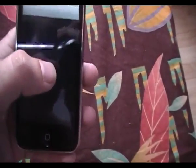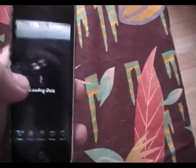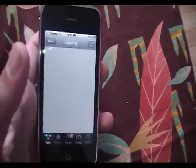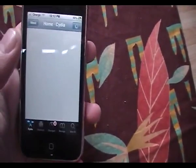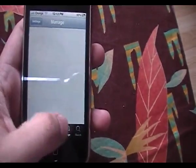So go ahead and load up Cydia. Now most of you will probably have this source on your device as standard and built into the package. If not, I will give you the source anyway so you can go ahead and add it.